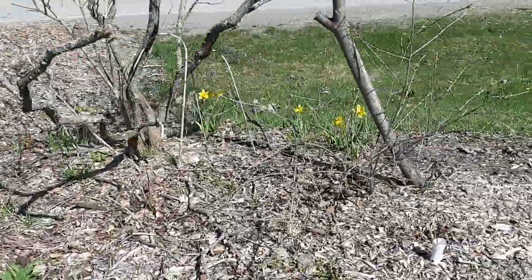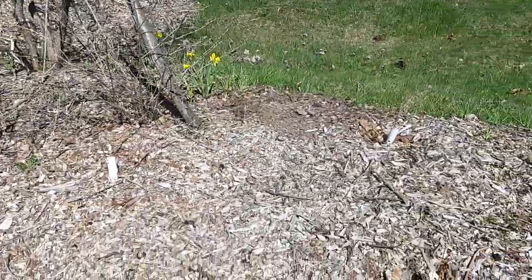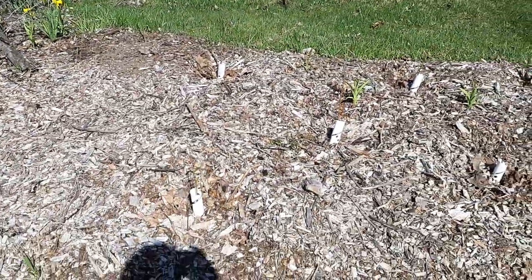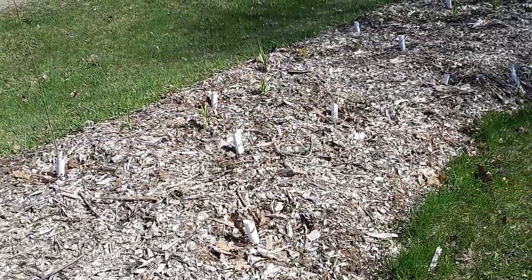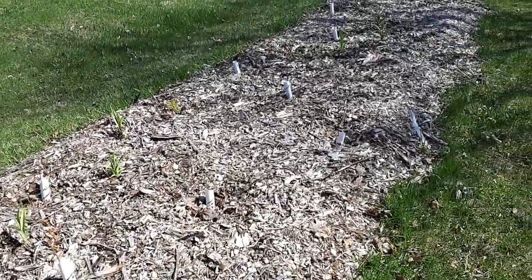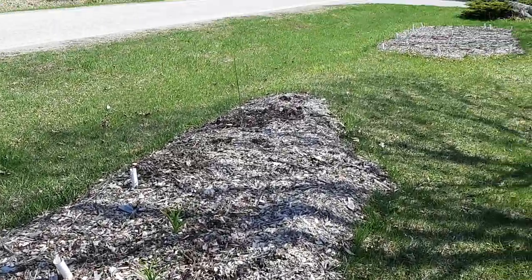We've got grapes to grow up here, sea buckthorn making some nice guilds. We've got a birch coppice here - I planted it last year, I've got daylilies coming up through it. This is a birch coppice system that I'm going to start because it's under the power lines.